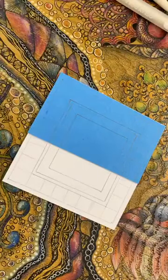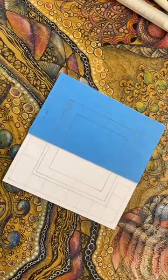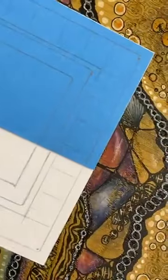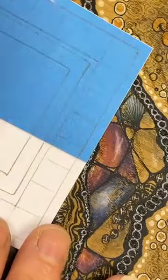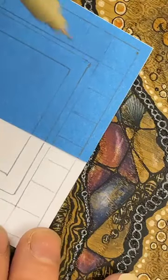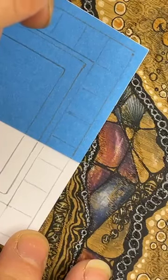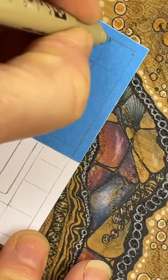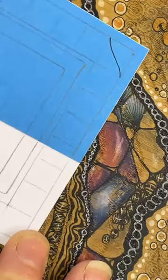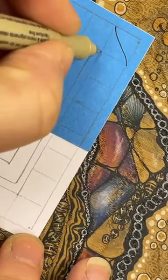All right, deep breath - we've got this. Coming in with my regular pen, making it a little bit larger so we can see, because we're going to work down one side. Starting on the right hand side in the top corner. I'm going to go diagonally but I'm going to create a bit of a curve - and then again, a bit of a curve.